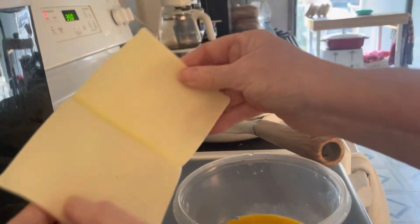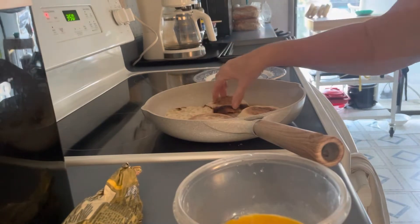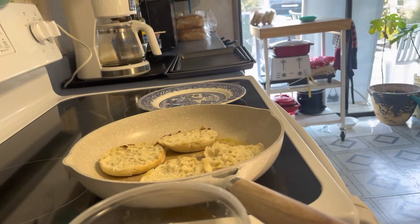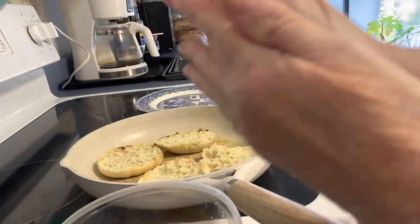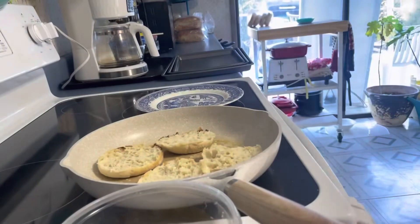Two pieces of cheese. Let me turn the light on in here because it's completely dark. I'm going to make some patties with this and I'm making them quite thin. I'm just taking some of that meat and putting it in my hand and making them pretty small, just really thin so they can cook fast.